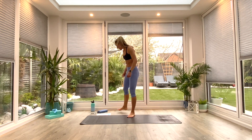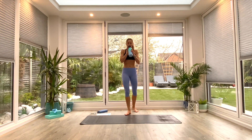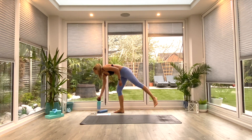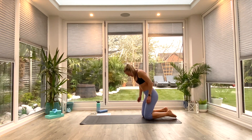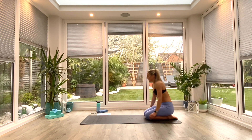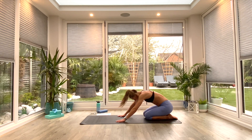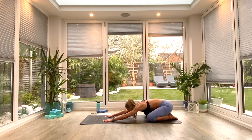Well done, well done guys — catch your breath, water, and we'll have a quick cool down to finish. Once you've had the chance to take a sip of water, join me at the back of the mat in a kneeling position. Reach the hands forwards and come down into your extended child's pose. If you want to take a wide-leg variation, you can. Taking the forehead to the floor. Breathing in through the nose and out through the mouth — just take three deep breaths.